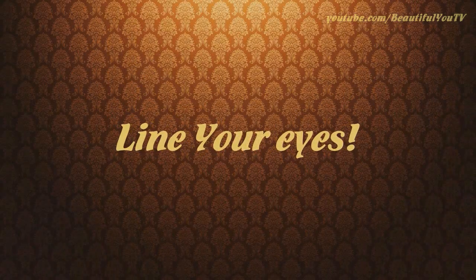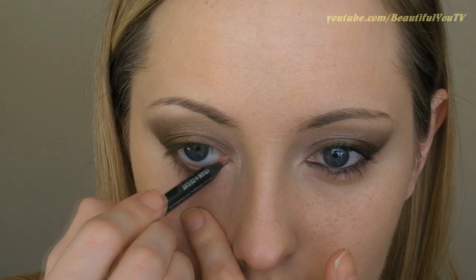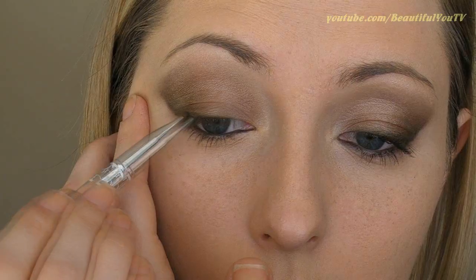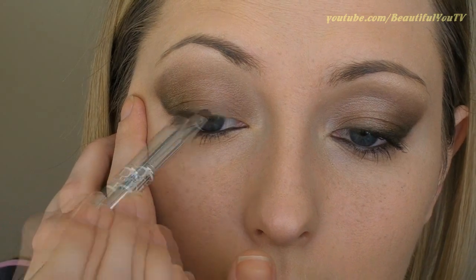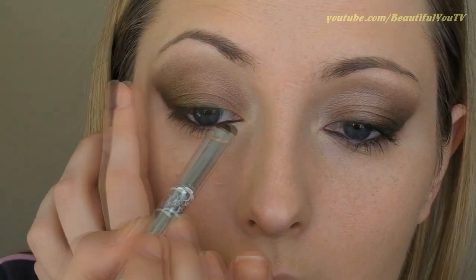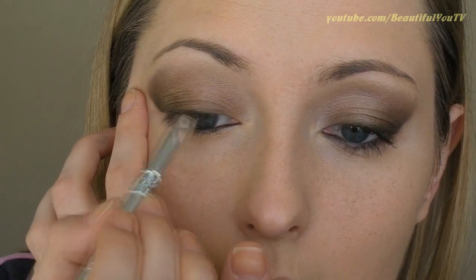Move on to the eyeliner. I'm taking the 24-7 Glide On Eye Pencil in Zero and applying it to my waterline. Then I'm moving on to a combination of Creep and Dark Horse eyeshadows, which I'm applying close to my upper lash line. Although not very visible, this step adds so-called natural volume to your lashes.